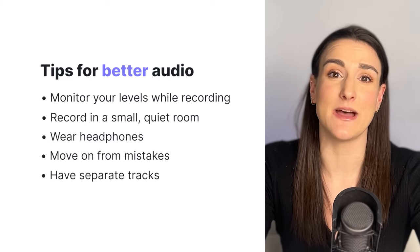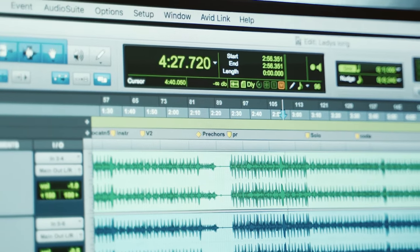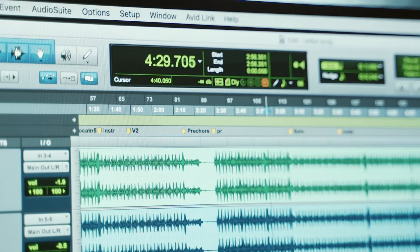Have separate tracks to edit for everybody's mic in the recording. This is going to make it easier to take out parts and to edit people's voices more seamlessly. This video will focus on if you do have separate tracks, but you can still follow along and take away some of the tips if you only have one audio file.